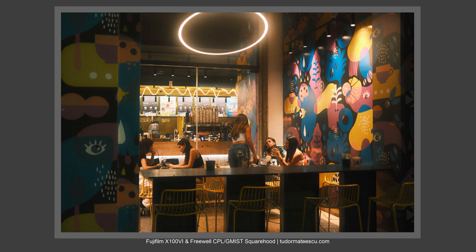I will share with you pictures that I've made with the Fujifilm X100VI using the Cuban recipe and with this filter.